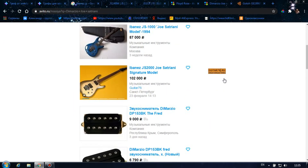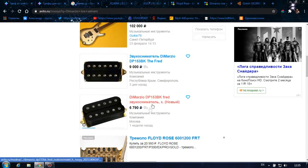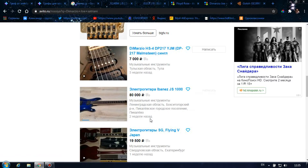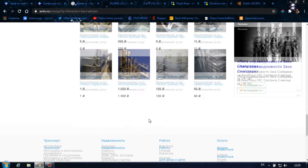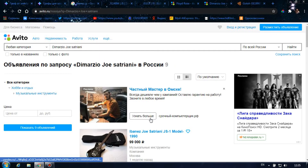Естественно, на гитару мы поставим звукосниматели DiMarzio. На Авито я нашел несколько интересных моделей. Из-за того, что я работаю 18 часов в сутки, у меня нет возможности сейчас выпускать ролики часто, поэтому буду стараться, чтобы ролики выходили хотя бы по выходным. Итак, всем отличного саунда и до скорых встреч!